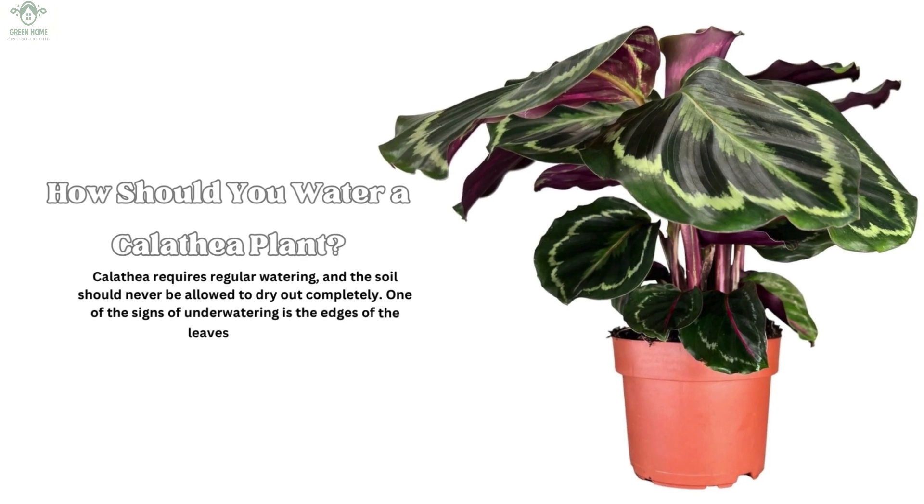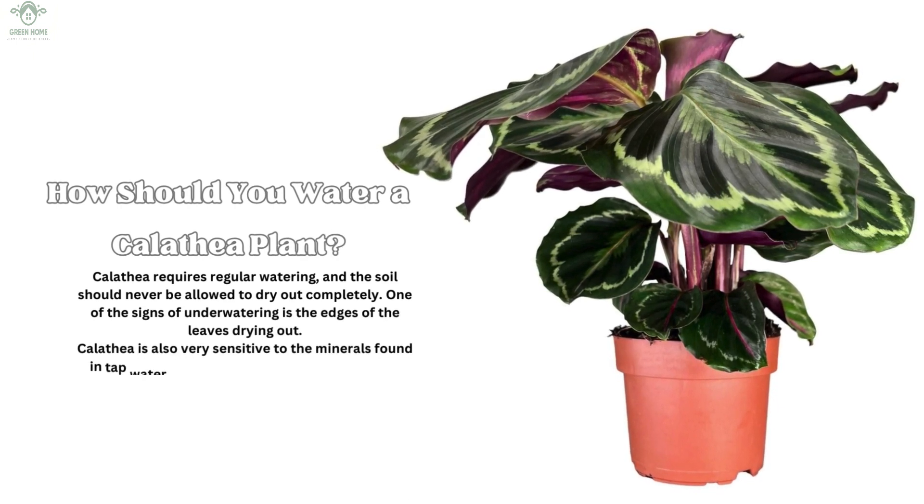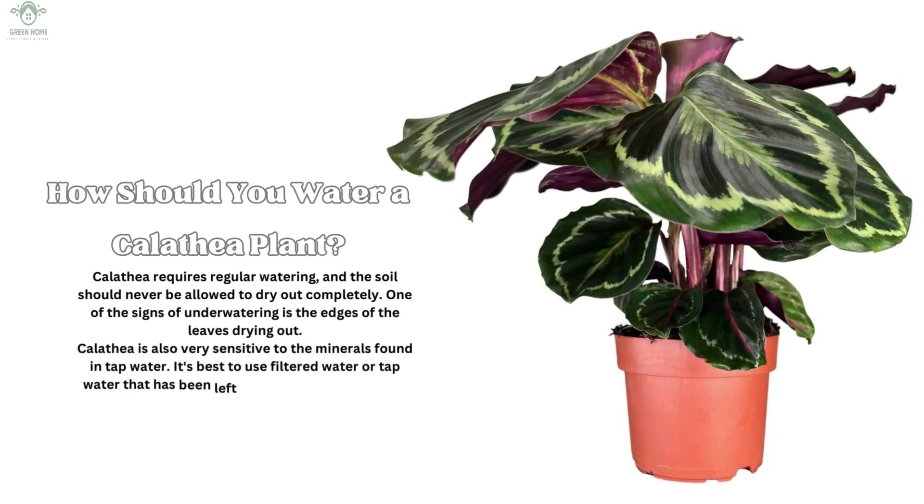How should you water a Calathea plant? Calathea requires regular watering and the soil should never be allowed to dry out completely. One of the signs of underwatering is the edges of the leaves drying out. Calathea is also very sensitive to the minerals found in tap water. It's best to use filtered water or tap water that has been left out overnight to allow the chlorine to evaporate.